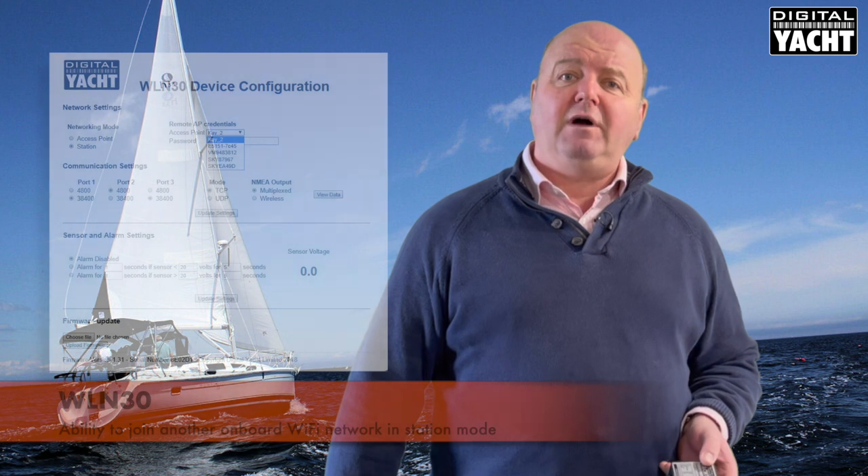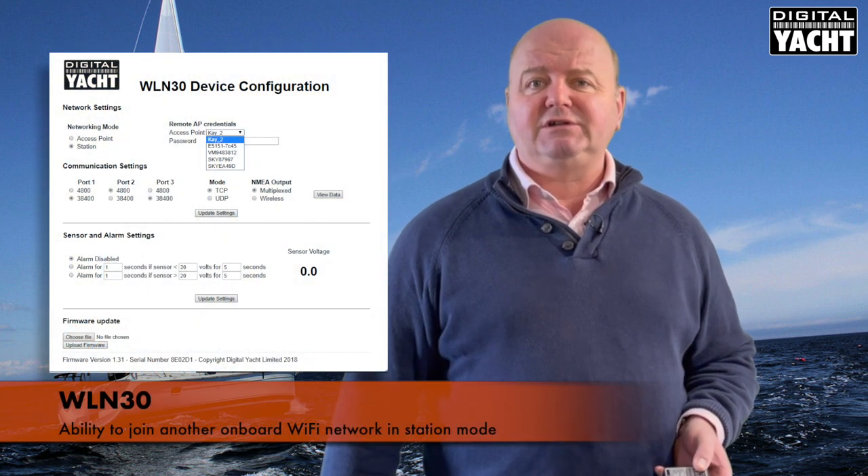It can also join another Wi-Fi network on board the boat if you need to — that's something that we call station mode. So if you've got a big boat network with internet on board, you can get the WLN30 to join that.